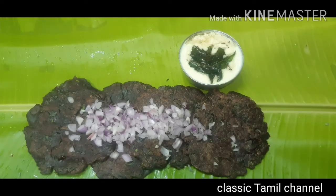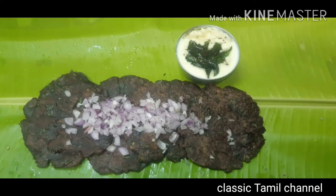It's very healthy and tasty. Let's put it in the comments section. Please like, share, comment, subscribe, and click the bell icon. Thank you for watching this video.